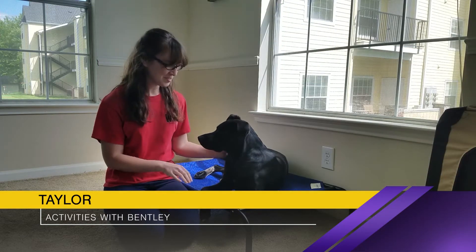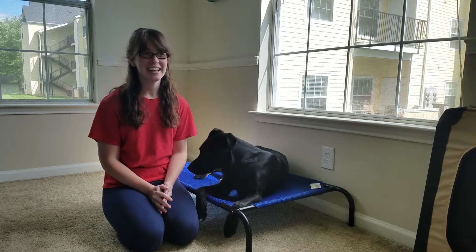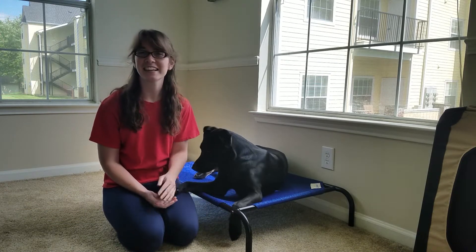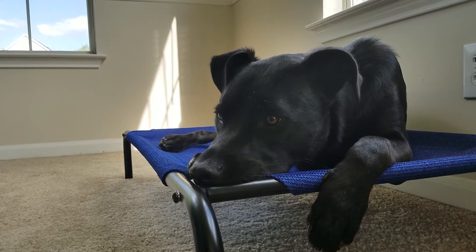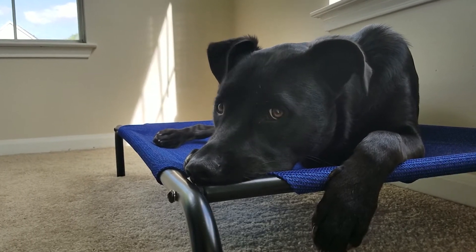Hi everyone, it's Taylor and Bentley again, and today we're going to talk about the place command — how to teach it to your dog and how to proof it, or make sure that he stays on it no matter what is going on around him. The place command is an excellent way to teach your dog to have a calm state of mind in your home, similarly to how crate training can benefit your dog when done properly.